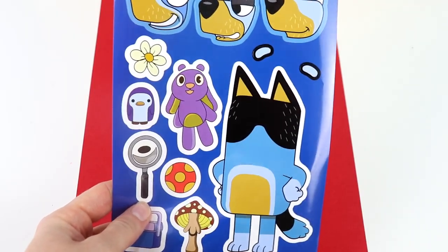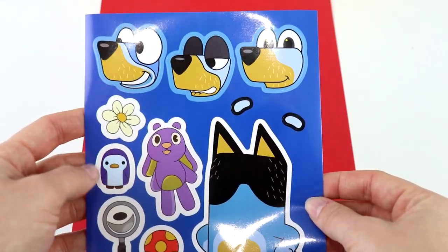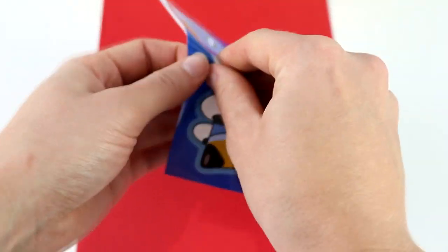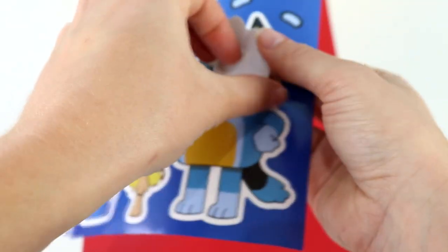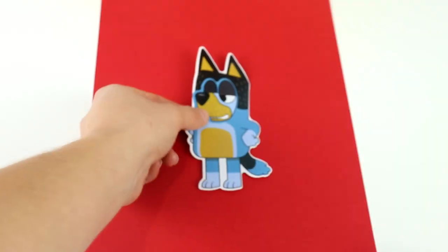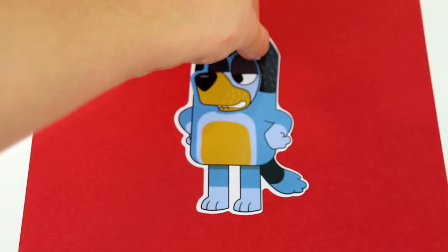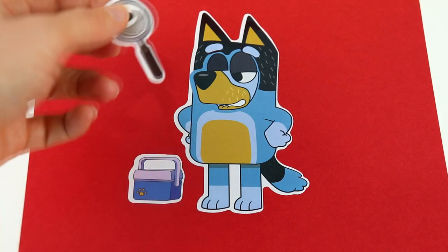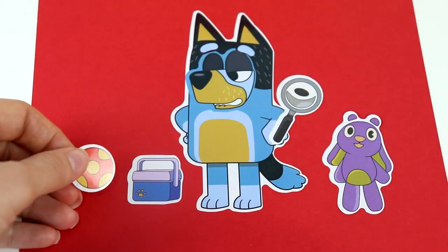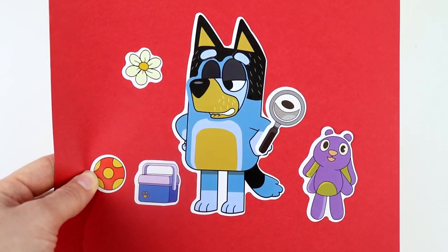Next is Bluey and Bingo's dad, Bandit. Which face should we do? How about this one — looks a little bit cheeky. Let's put this one on Bandit. Now let's take Bandit out and put on his eyebrows — one eyebrow and the other one. We're going to put the lunch pail here, and a magnifying glass. We have this purple stuffy, a ball, and a pretty little flower. Bandit is completed and looks like he's on a mission.